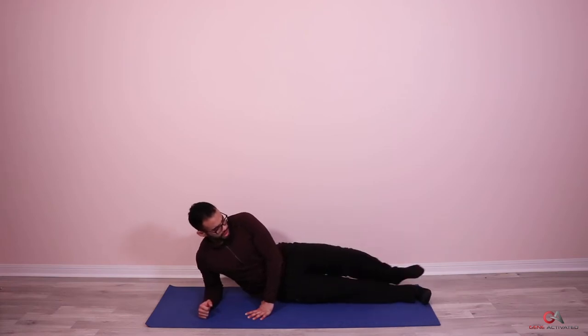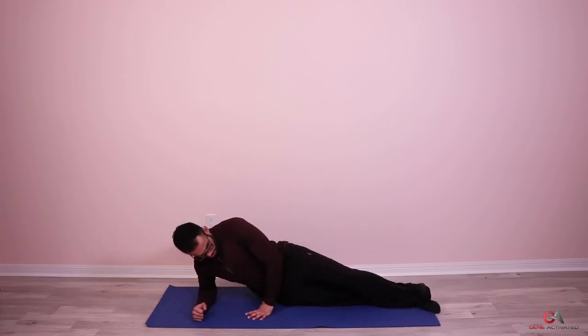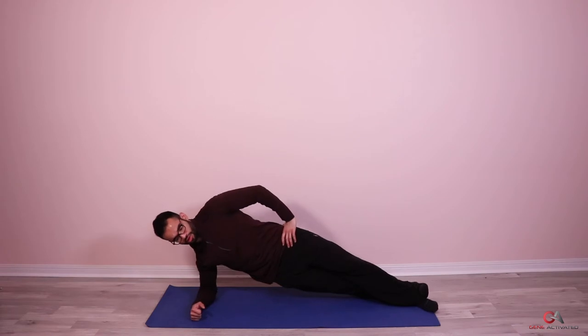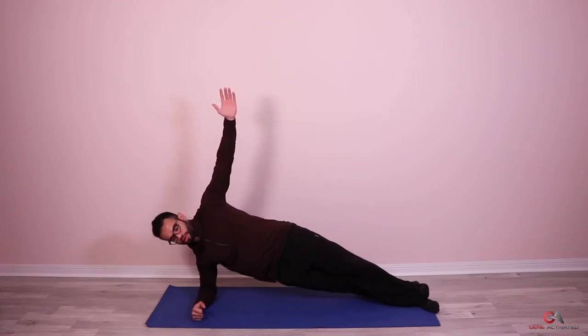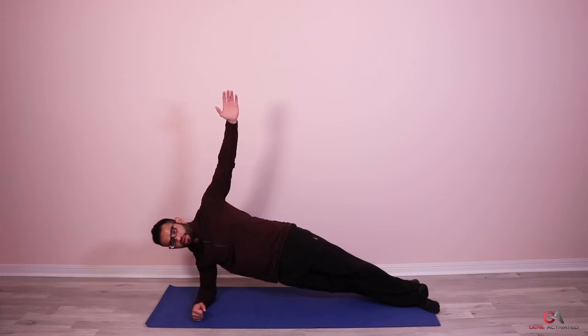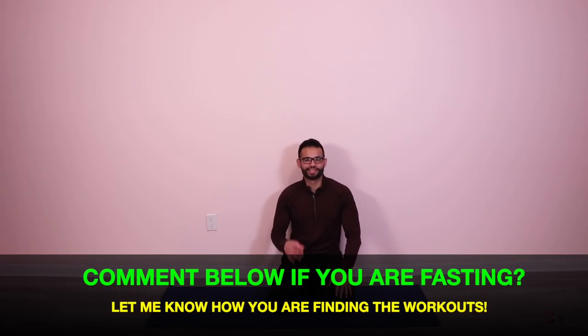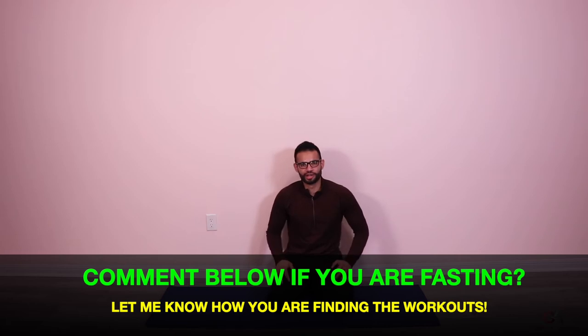Switch — put the top leg at the bottom and the bottom leg at the top, and we're up. One — make sure your hips don't go back, they're forward. Three, four, five, six, seven, eight, nine, ten, eleven, twelve, thirteen, fourteen, and fifteen. Good job — take a 30-second break. I'm taking a break with you guys down here because these days are tough. Keeping your prayers going, doing a lot of work for you guys. Let's breathe.